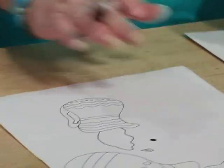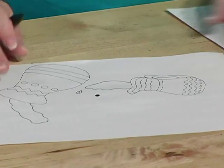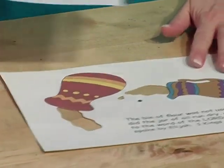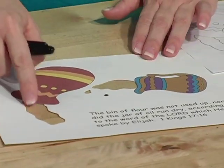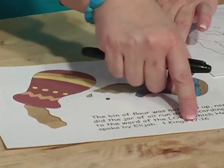Once that's finished, you'll copy it onto a piece of paper and have the children color it. For the younger children, you'll want to cut out those sections first. You can also add your scripture to it.